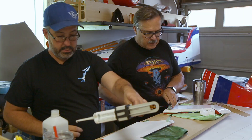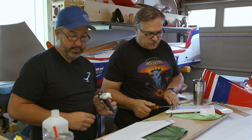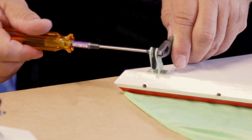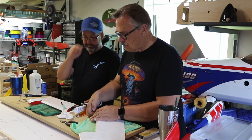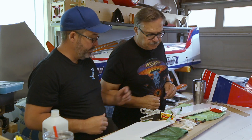We'll leave this sit for the next few hours, make sure it's all set, and move on to the next step. That is how you put in your control horns on the stabilizer for the Extreme Flight Yak 54. We hope this helps you out. Please subscribe and look for more of these how-to videos — we're going to be doing the entire plane and showing you steps along the way to help improve your modeling and assembly.